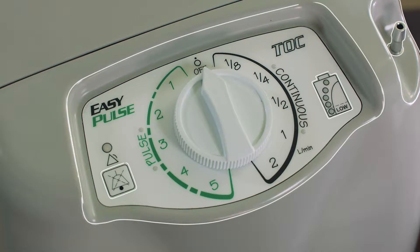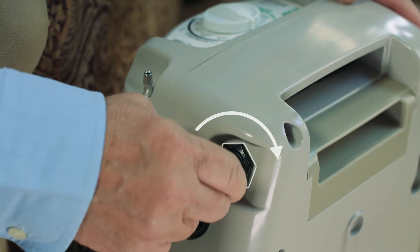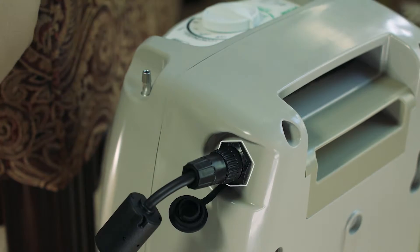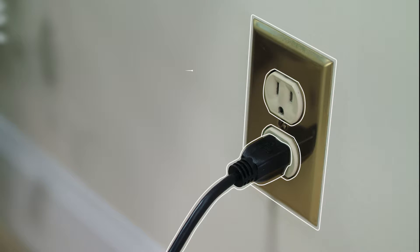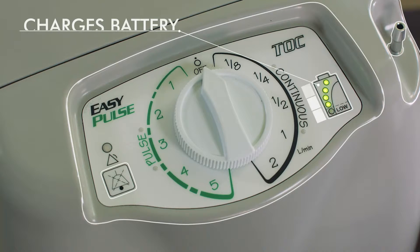We suggest connecting the TOC to a power source whenever possible. It's simple to do: unplug the dust cap, align the plug, and rotate the locking nut clockwise. Plug into a wall outlet. This not only powers the device, but also charges the battery.